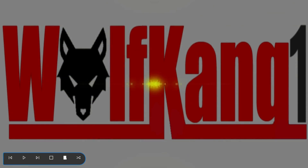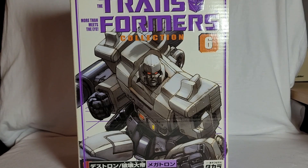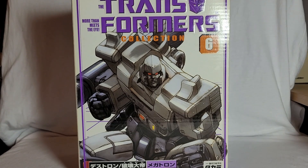This is Generation 1 Megatron. Here is Megatron's box. It's the Takara reissue release. I never had G1 Megatron as a kid. I'm not sure if it came out in 1984 or 1985 in this country — I think it was 1984. But he must have been very, very hard to get hold of, equally so if not more so than Optimus Prime. So this was my first ever Megatron, and I bought it back in 2008.